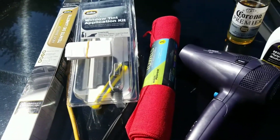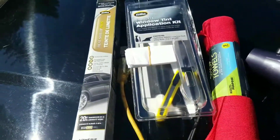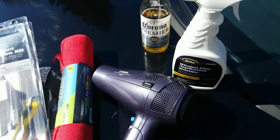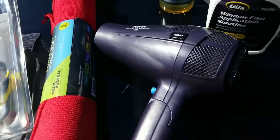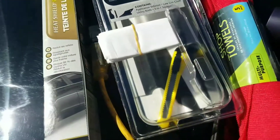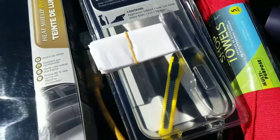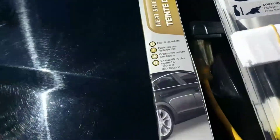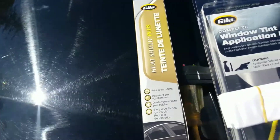If you guys are still watching, this is what I got to tint the windows. I've never done this, so I'm not going to video much of it. It says I need a heat gun, so I brought my sister's blow dryer. This is a tint application kit — should get the job done, hopefully I can do it.